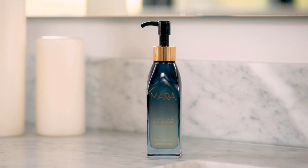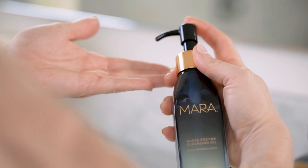Hi guys, it's Alison McNamara and I'm so excited to tell you about my newest Mara product — it's a cleanser! I've got my Mara Chia Moringa Algae Enzyme Cleansing Oil that gently sweeps away impurities, makeup, and grime, leaving behind glowing, hydrated, clean skin.